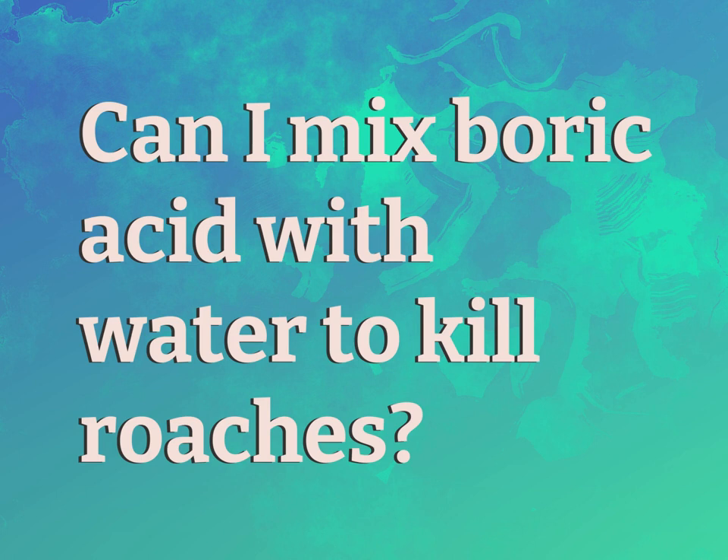Can I mix boric acid with water to kill roaches? Our mission is to provide accurate answers.